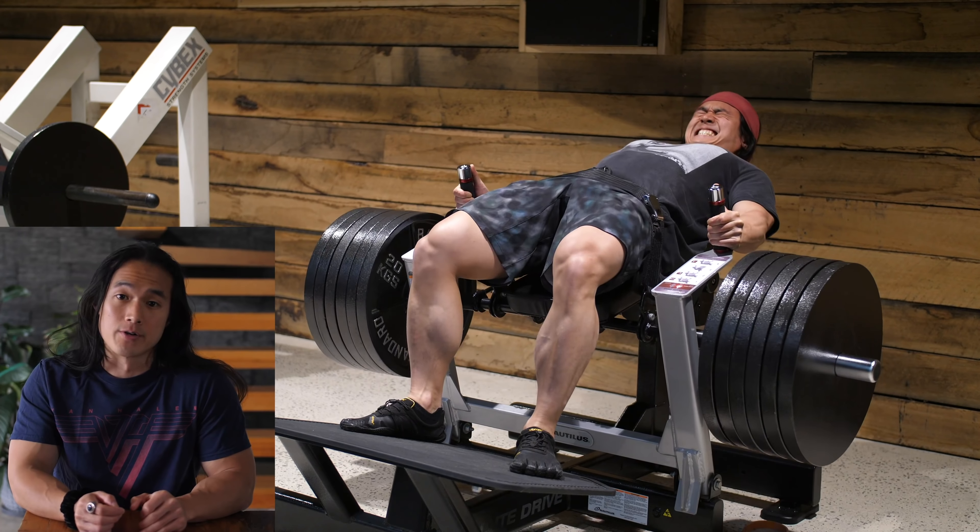I probably had between one to three more reps left in the tank on each set, but at this point with the amount of weight I'm using, it's getting a lot more uncomfortable to continue pushing the reps any higher. So instead of pushing things up further with the volume or intensity on the glute bridges, I decided to add in the superset with Romanian deadlifts.